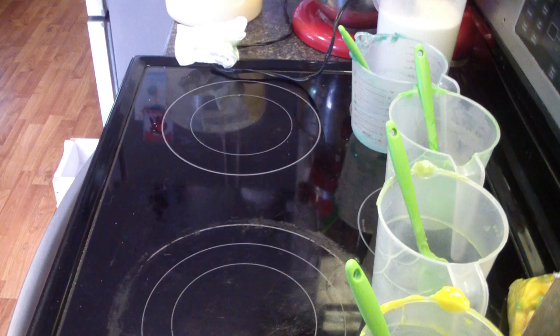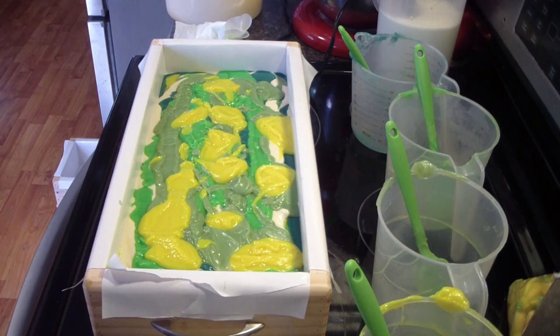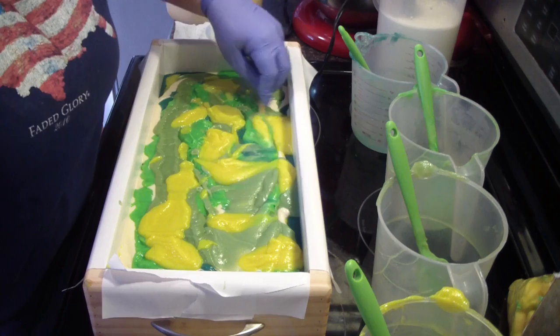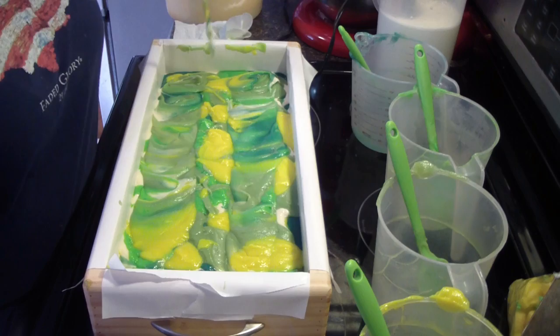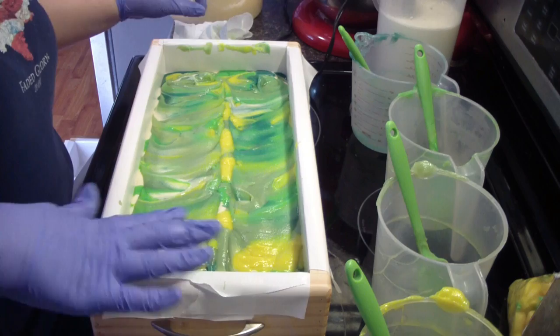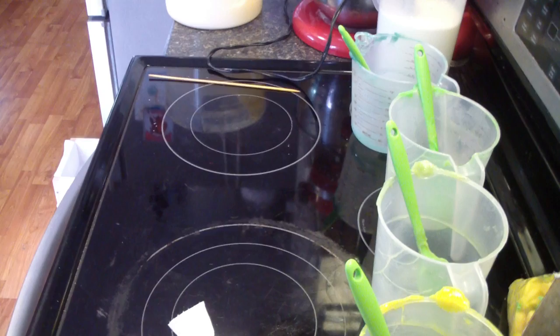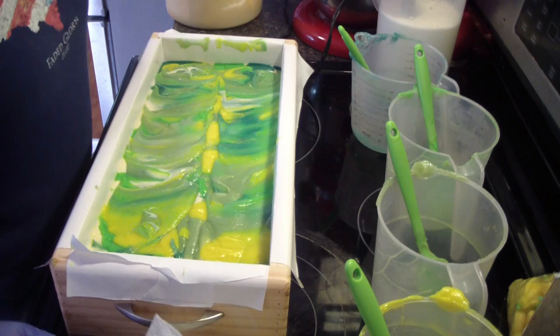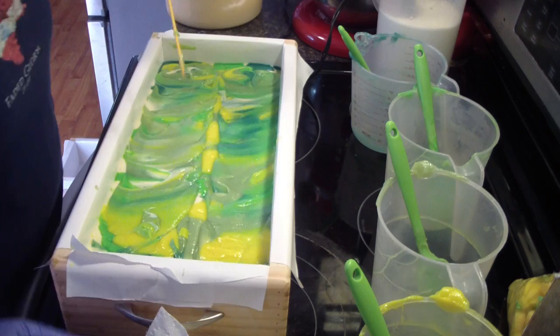All right, I'm going to smack this down a second. Okay — chubby sticks swirl. Let me find a chopstick — found one. Go down both loaves like so. There we go. We're going to see what that does for our soap. All right, smack it down. I'm going to pause you guys and bring you back when the top is set up enough.